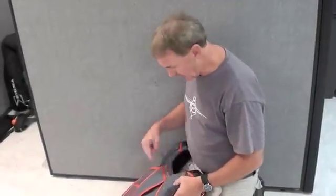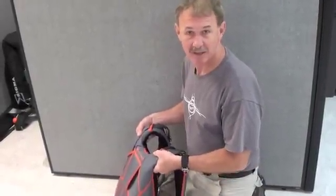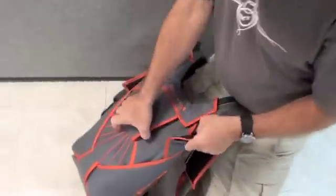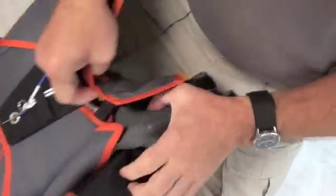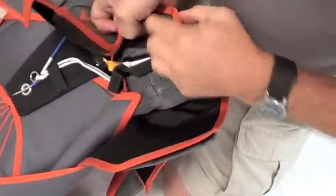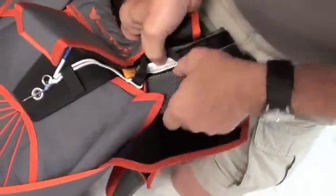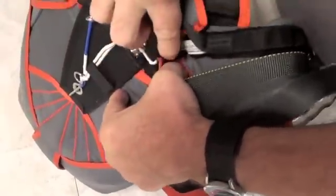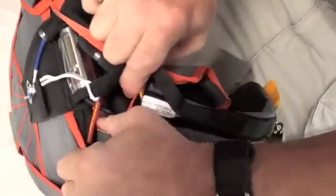Hey, this is Jeff at UPT. I'm going to show you how to inspect the diagonals per that service bulletin that we just came up with. Basically, open the ring cover, open the riser covers, you basically just get in here, start digging in, and get to the diagonal.